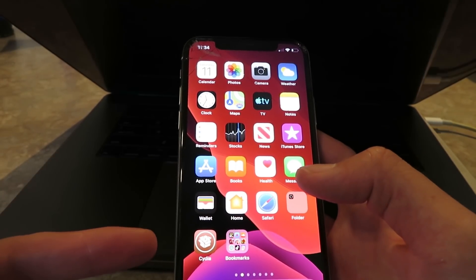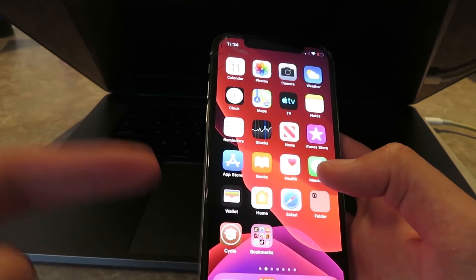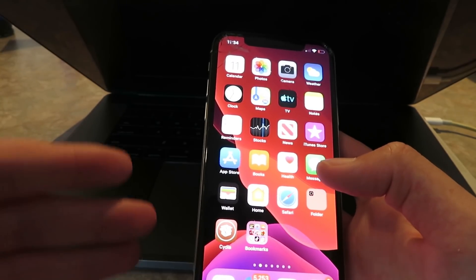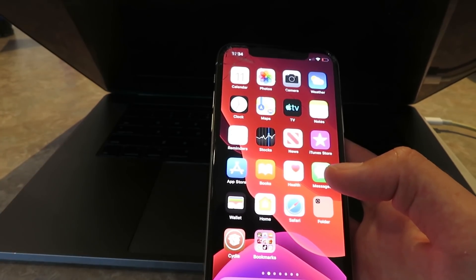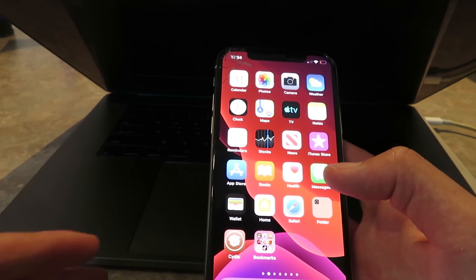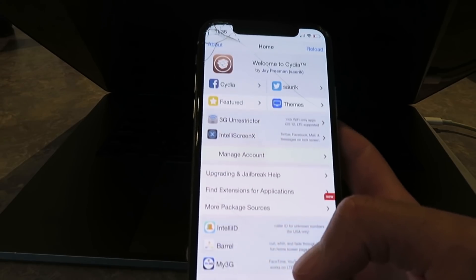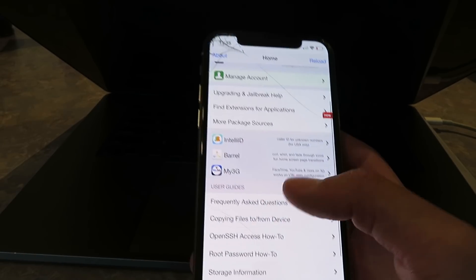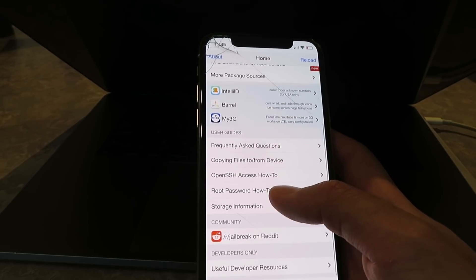Hey everyone, today I'm going to show you guys how to jailbreak your iOS 13.4.1 device instantly using Cydia. It's a super easy method. It works on all versions of iOS, all devices. It is 100% untethered. You don't need a computer to do this. It literally takes like two minutes. So I'm just going to pop open the Cydia app and show you guys — it has all the features that you need. This is pretty much the easiest way to jailbreak any iOS 13.4.1 device.